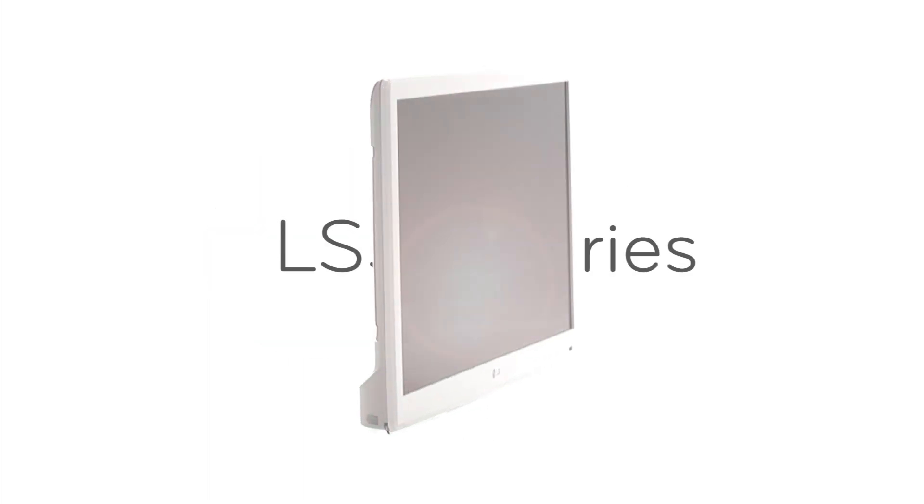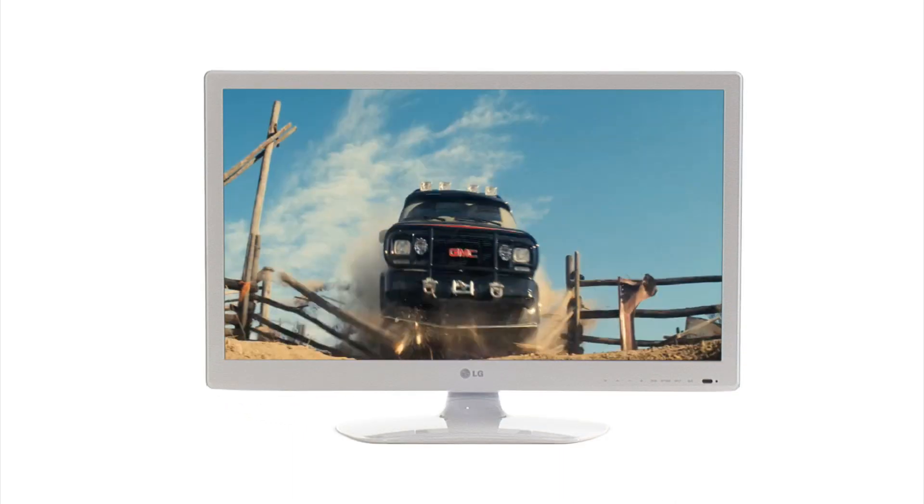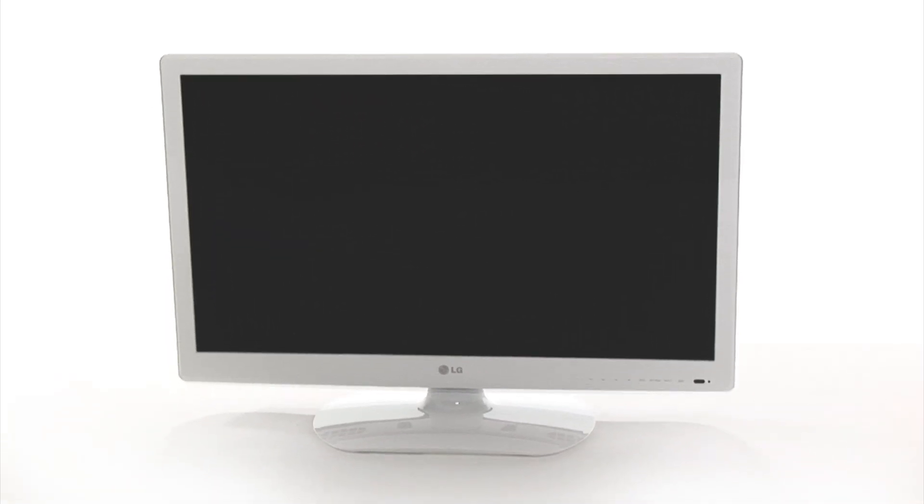The LS35 HD ready LED TV series is the perfect choice for bedrooms or kitchens, with its stylish colored frame and floating stand. The LS3 series is designed to look good even when you're not enjoying its stunning HD picture quality.